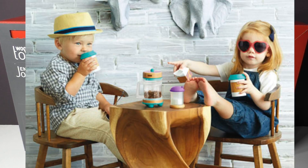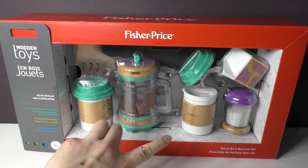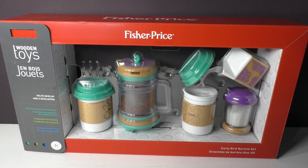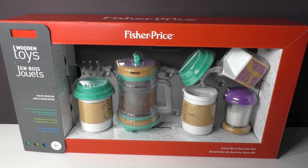This set is really cute because it includes two coffee cups, a milk carton, a sugar shaker, and a french press which has really cute little beads in it that look like coffee beans. So let's open this set up and take a better look at it.